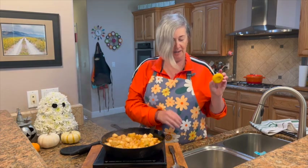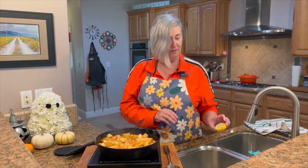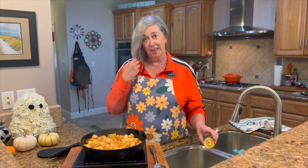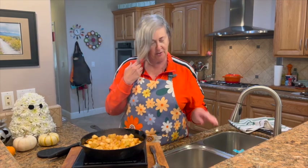Remember that lemon that we squeezed over the apples? We're gonna use that — we're not gonna throw it away. We're actually gonna throw it in our garbage disposal. Why? Because it freshens the garbage disposal. It's a great way to freshen the kitchen too. So just dump it in your garbage disposal, turn it on, leave it on for about 30 seconds — sounds like a long time, but just let it process. It's the best thing.